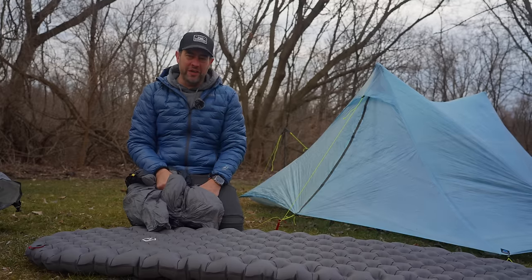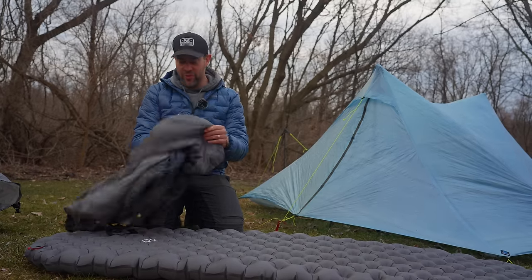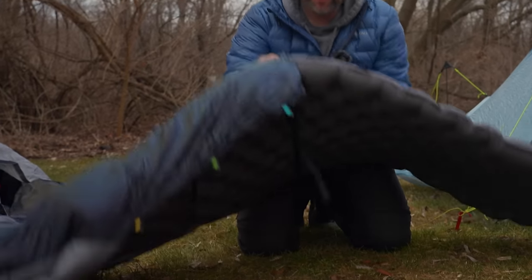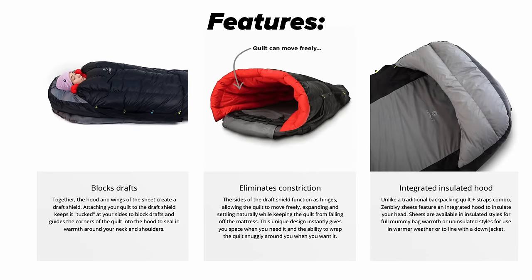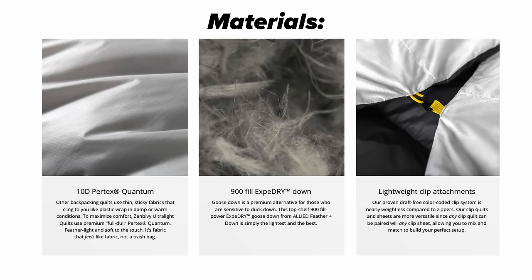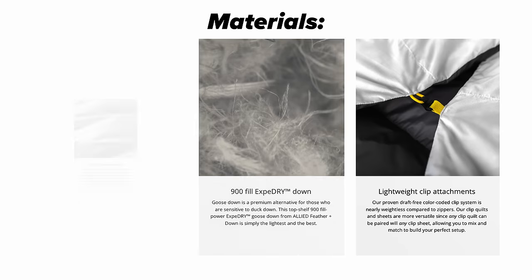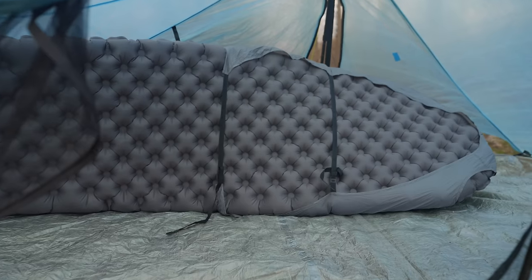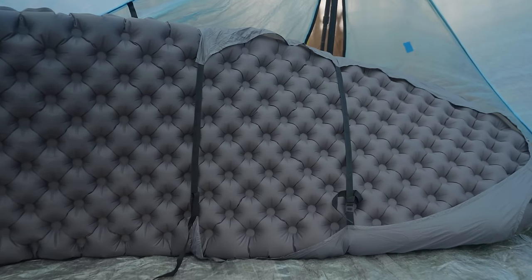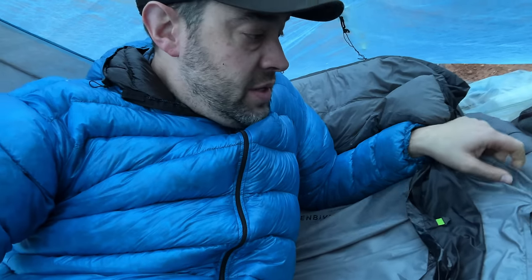So what is the upgrade to this setup? Here's one massive upgrade — this is the sheet that goes on the Zen Bivy system, the ultralight sheet. This is a really interesting piece of gear that makes the whole sleep setup feel like your bed at home. What makes it unique is the ultralight version is like a half sheet, coming down to about halfway, and it attaches with two straps like a lot of quilts. The sheet is great but it came off at the top — it sort of slipped off.